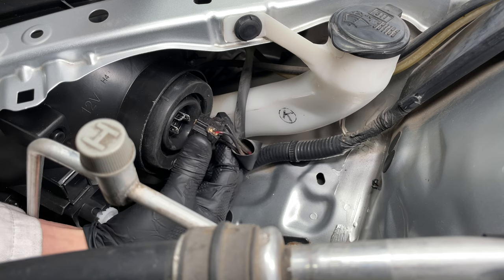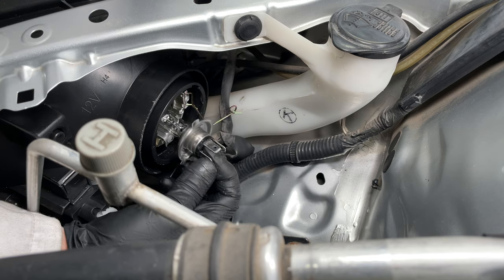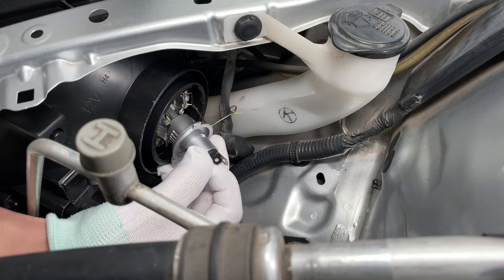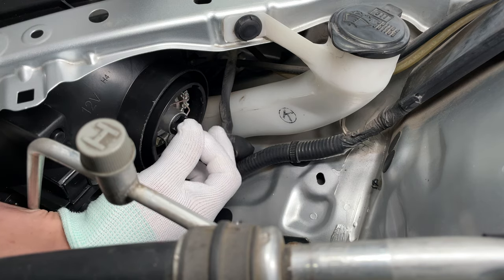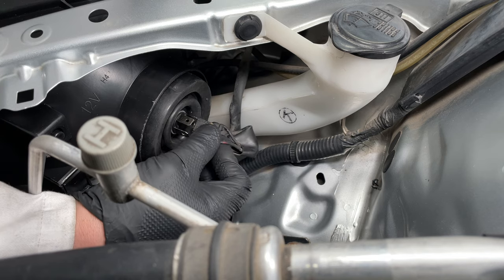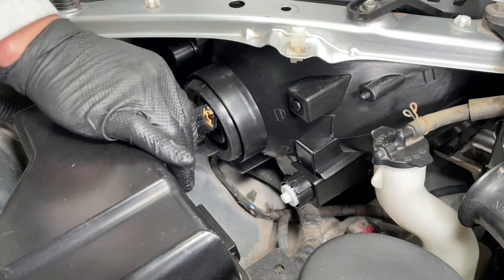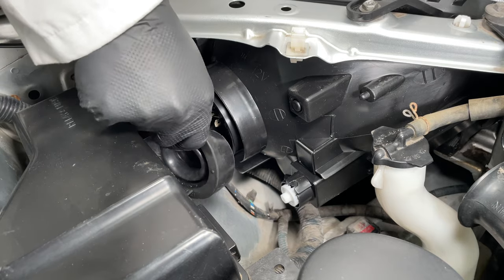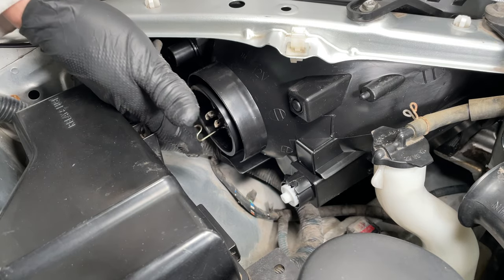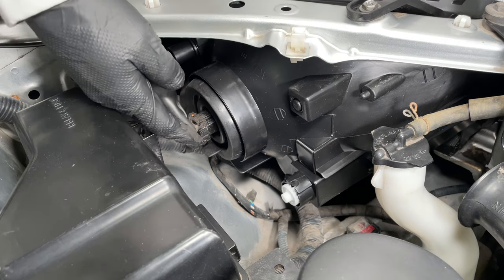Unplug the old headlight and pull off the rubber seal. Release the clip and remove the light bulb. Install the LED light bulb, clip it in place, reinstall the seal. Replacing the headlight bulbs in the RAV4 is very easy. The left headlight has slightly less clearance behind it, but it's still very easy to replace the light bulb. Pull out the old bulb, install the new one — that's all you have to do.